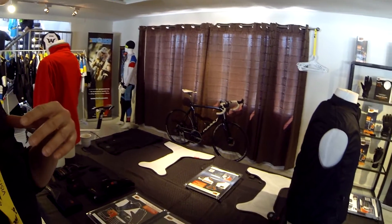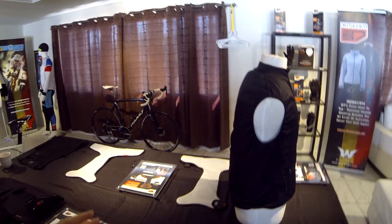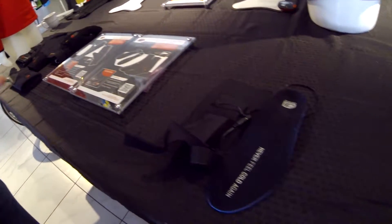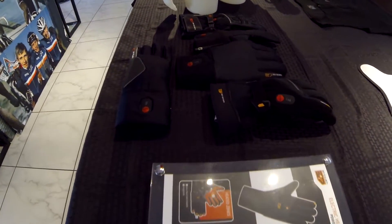Basically what we do: we have jackets and base layers with an electric heated system on the back. We have insoles and socks for heating of the feet, and for the hands, we have the gloves.